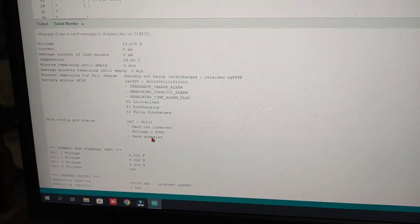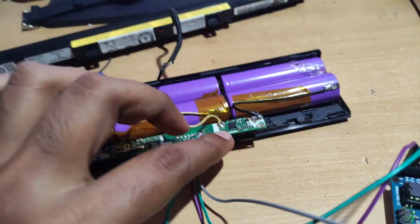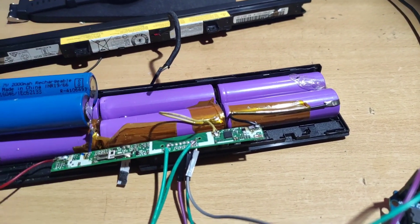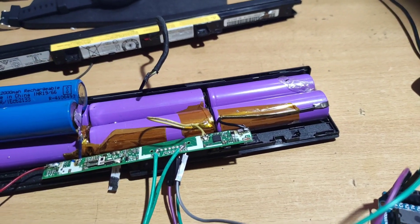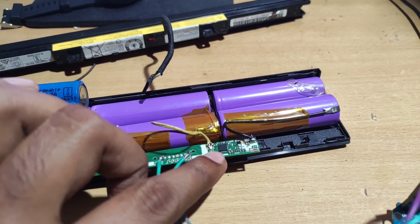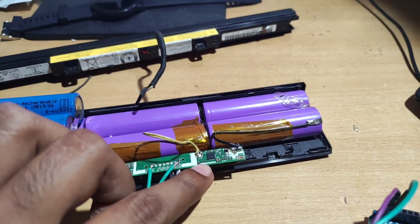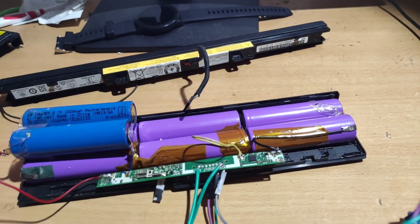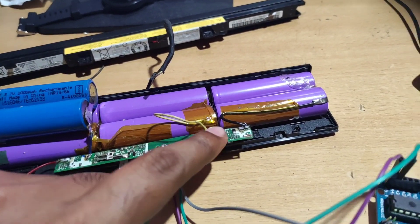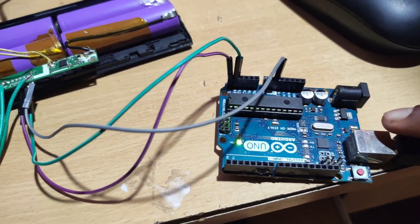One more thing: if you want to unseal the battery — meaning change the data like resetting the cycle count to zero, changing individual cell voltages, or modifying charging current and charging voltage — you need an access key or SHA-1 key for this board, which I don't have right now. There is another program to find the key, but it's not straightforward. I will post two more videos on this, so you can check the links.